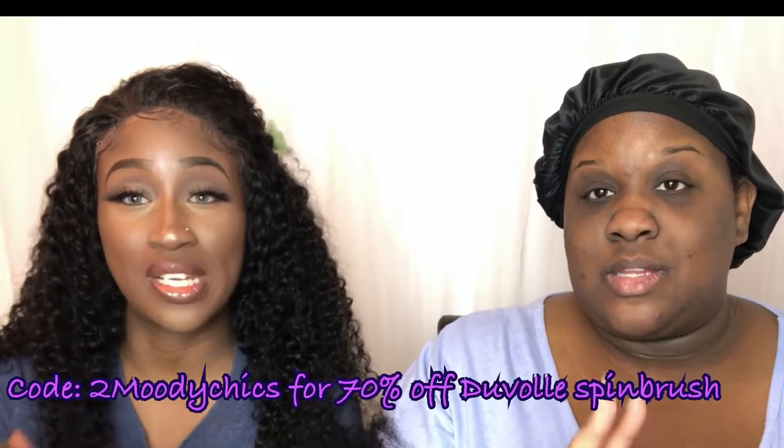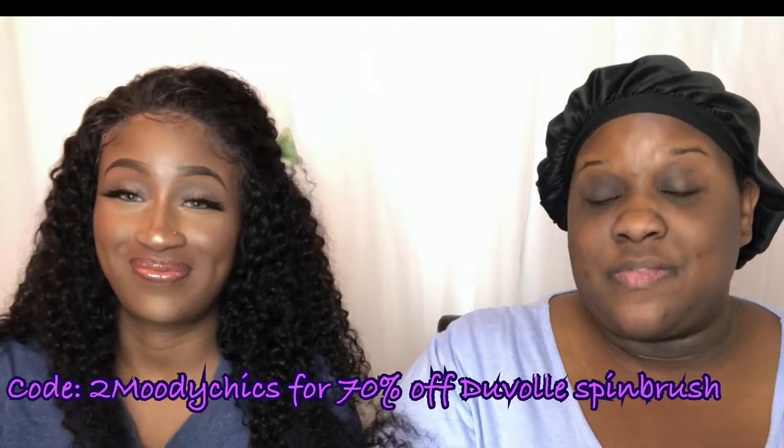We're also going to use the Duvolle spin brush, which we already did a video on — we'll link it in the description box below. Our code is Two Moody Chicks if you want to save 70% off the facial brush. Use that code at checkout and check out the last video we did where we went into detail about it.